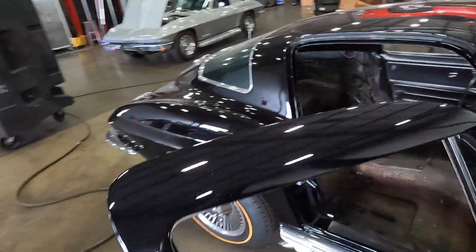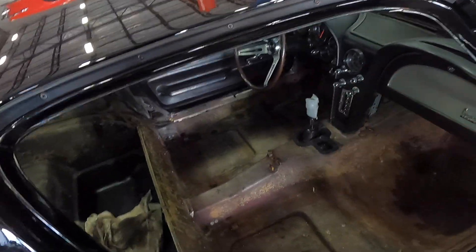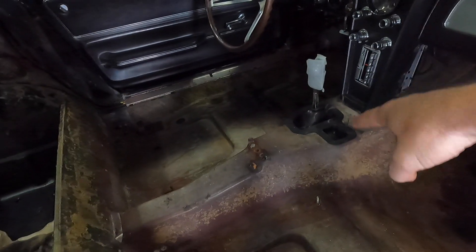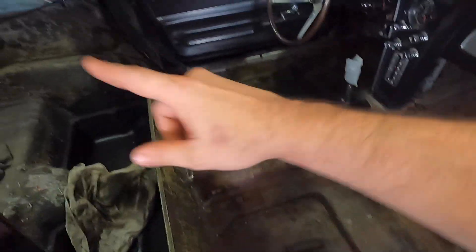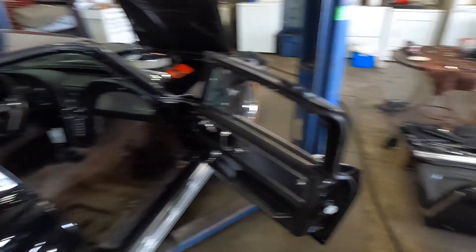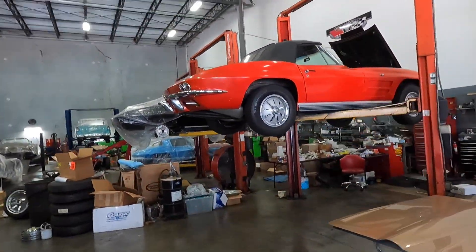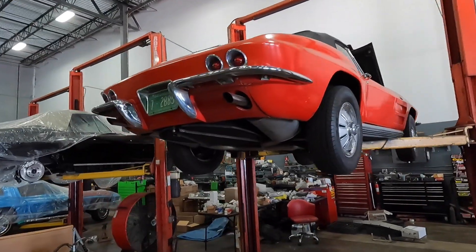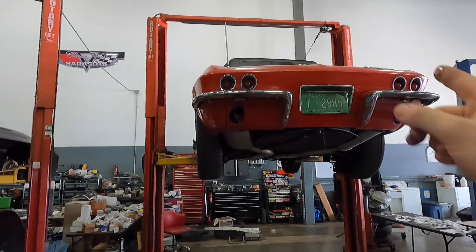Interior is getting worked on tomorrow. You can see we have a brand new shifter there, a brand new shift boot. I have the actual retainer — I media blasted it and painted it. We're going to be scraping, doing sound and thermal insulation, then the new carpet kit — you can see the carpet kit is there. You can see our next customer, a 64, is getting ready to have the frame off. Future content — I'm not going to spoil any surprises on that one.